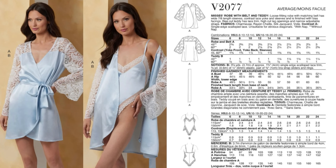Up next we have Vogue 2077, a Miss robe with a belt — they're calling this a teddy. View B is kind of like a bodysuit with a really high thigh, which is actually really pretty. Then you've got the robe with lace sleeves. This is a loose-fitting robe with contrast lace also on the yoke. Available in sizes 6 to 24. Fabrics include charmeuse, rayon challis, silk, jacquard, and voile, and for the contrast, a single edge scalloped lace. This is perfect for Valentine's Day or an anniversary.